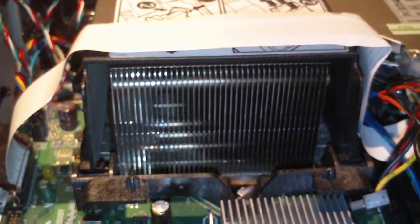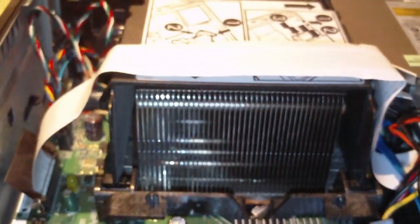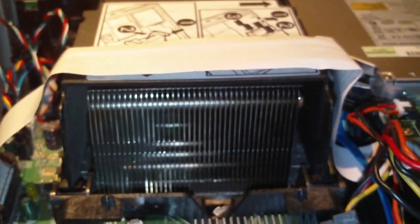Dell, Gateway, and some others who are starting to use BTX in some of their form factors are not doing a very good job of cooling the system. A full-size BTX tower is not that bad because you have much more room inside for everything to ventilate. But when you cram everything into such a small chassis, things can get hot very, very easily.